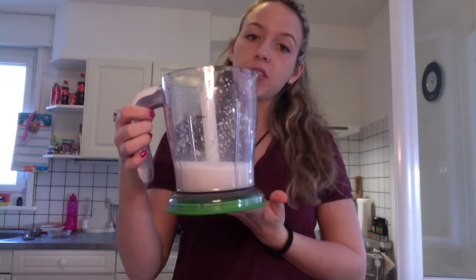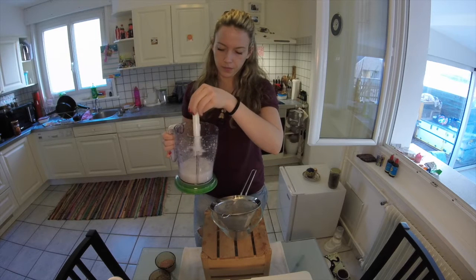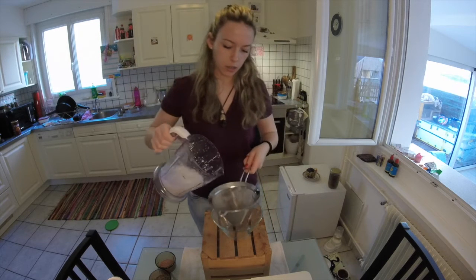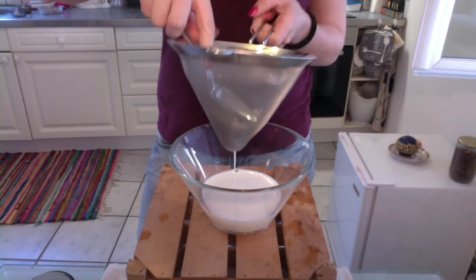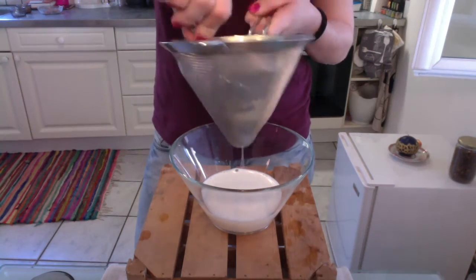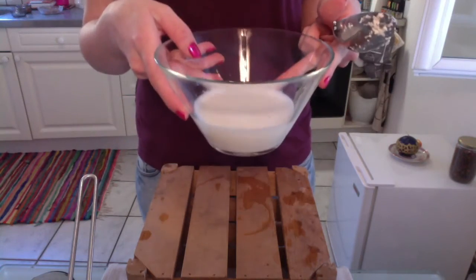Blend until it's all nice and smooth. When it looks like this, it's ready to go. The next thing you need is a bowl and a sieve. Then you take your almond milk and pour it through the sieve because you want to get rid of the small almond bits. Take a spoon and gently press out the almond. And now you have almond milk!